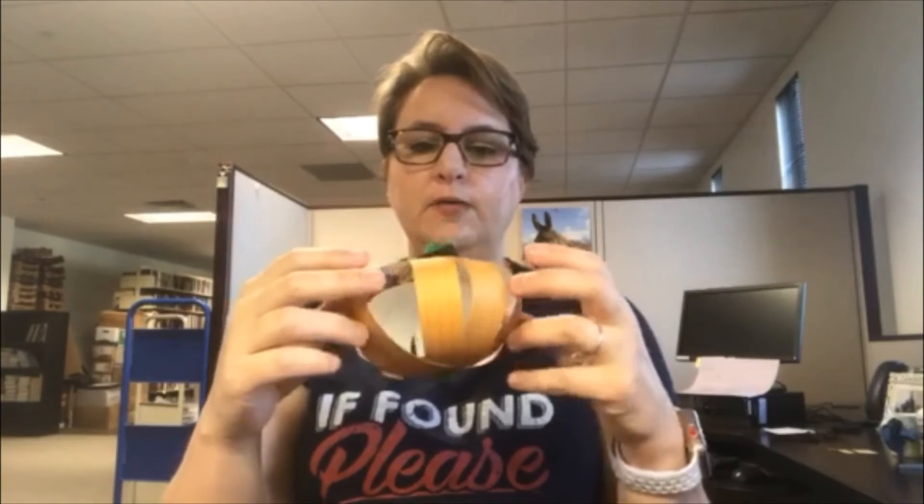You can see I have two different pumpkins here. One is my solid pumpkin and it has more strips of paper so there's less space between the strips, and then my other pumpkin which has six strips of paper has bigger holes.